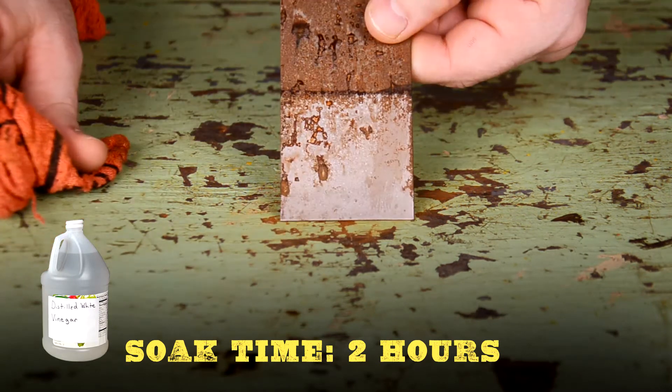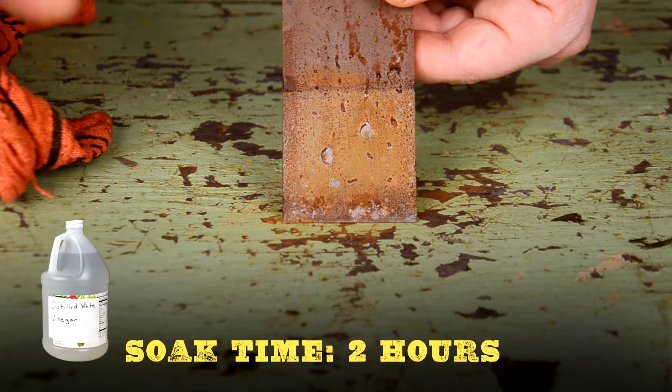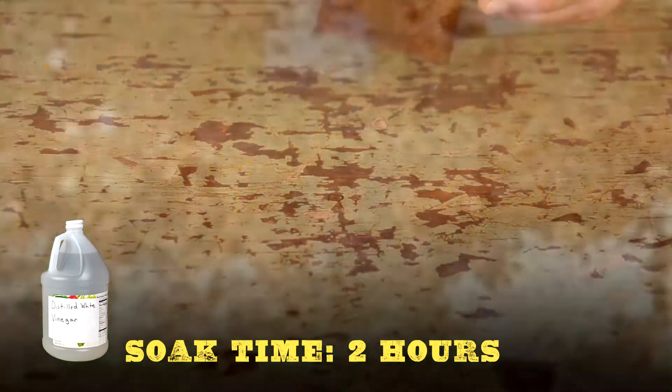Here's the white vinegar. After scrubbing with a rag, most of the rust falls off this panel as well, but again notice the flash rust happening on the back of the panel — and it's only been out of the vinegar for a few minutes.